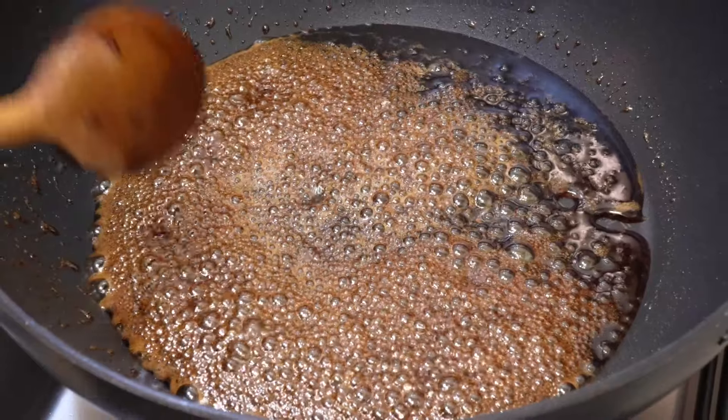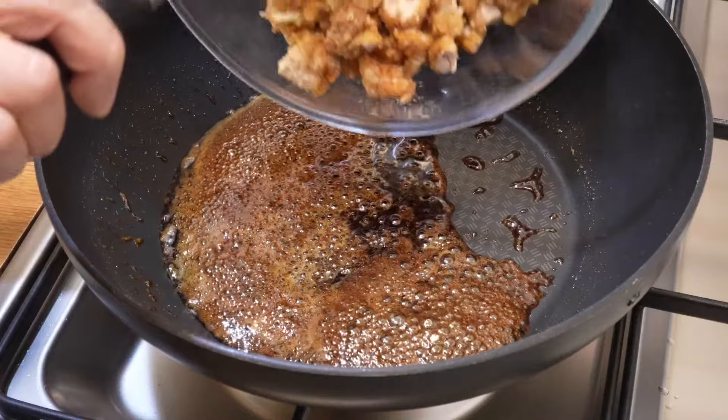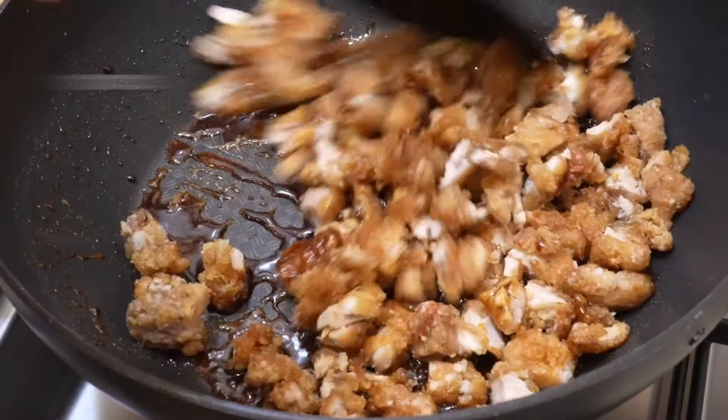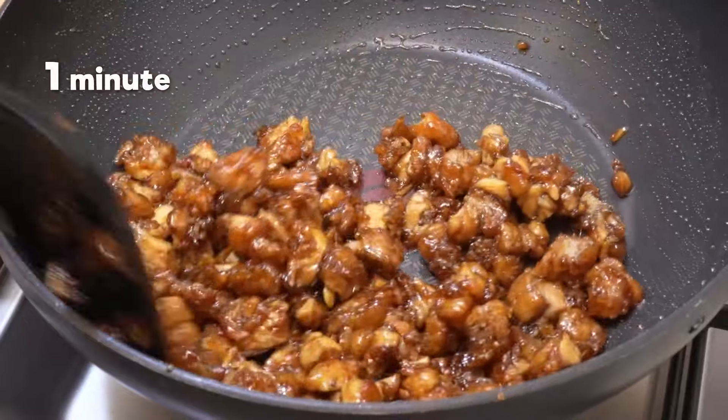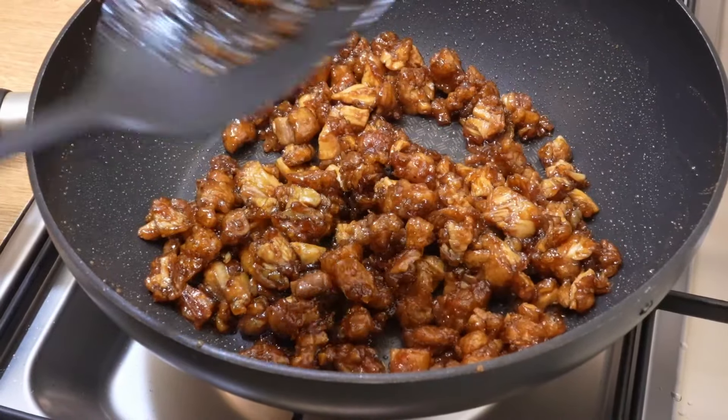We see many small bubbles and the sauce has thickened. Add the chicken. Turn to medium heat and stir for 1 minute. Each piece of chicken is coated in sauce. Cut the fire.